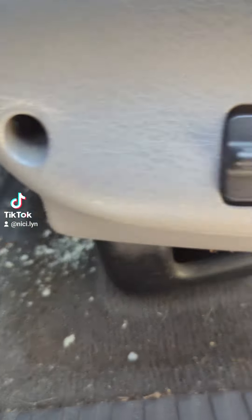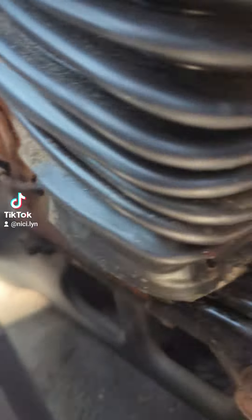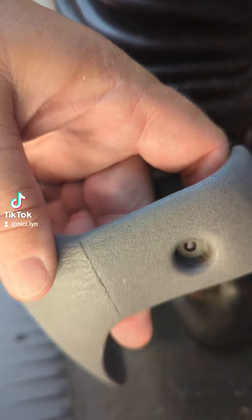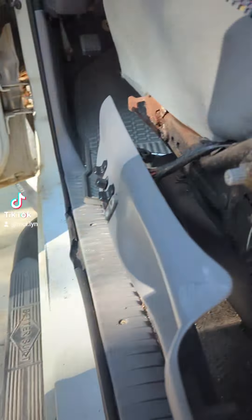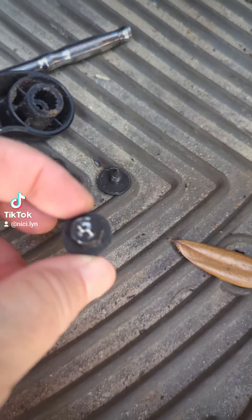So it's three screws — one, two, four, sorry — and a fourth one in the back. And then there's four 10-millimeter bolts underneath.